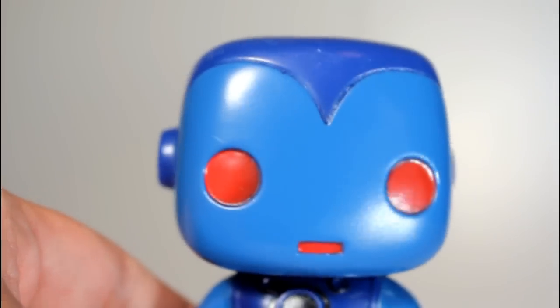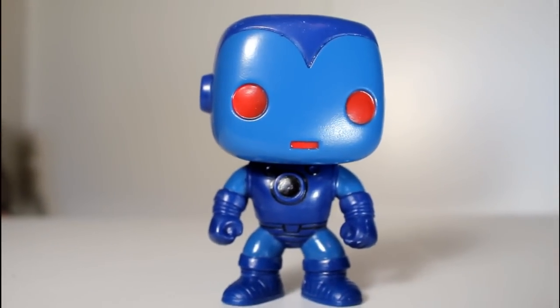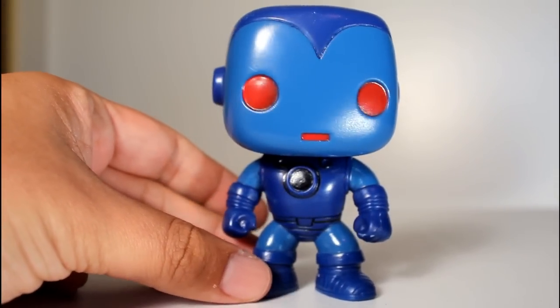Overall, this is a really solid sculpt. I've never had the traditional Iron Man pop before, so I think this one's really cool to take a look at, and the overall stealth blue design, to me, looks really cool and reads well.